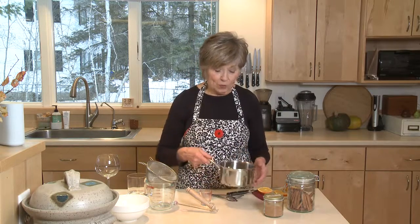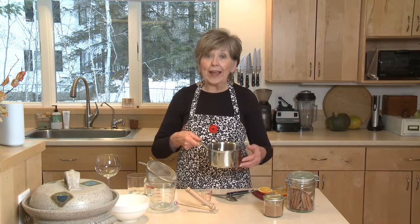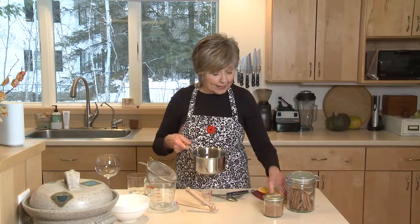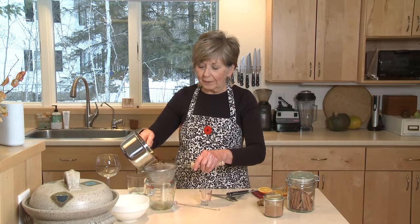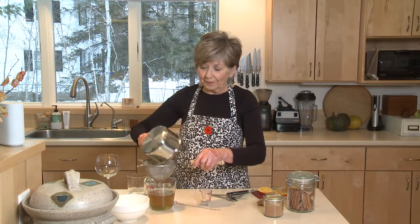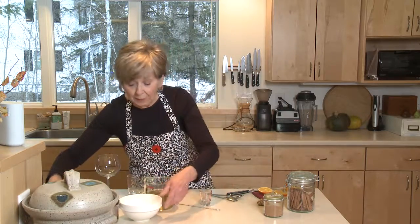I've already done a few things ahead of time. The first thing I did was make a simple syrup — just a mixture of equal parts sugar and water that you cook so the sugar dissolves. I also added two cinnamon sticks and some fresh ginger root that I peeled and sliced into thin slices, then let it cool completely. I'm just going to strain it to get the cinnamon sticks and ginger out. That's one thing you need to do ahead of time — the simple syrup will last in your refrigerator for at least a week, but you'll find many more ways to use it.